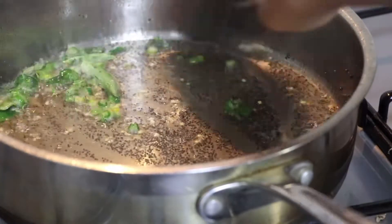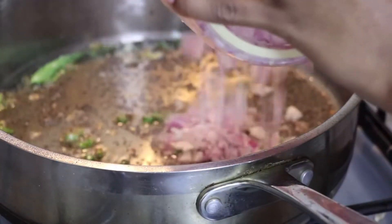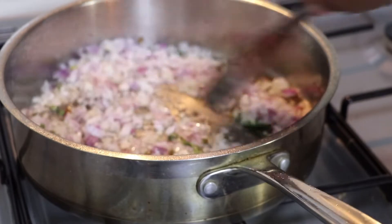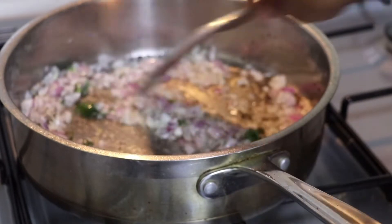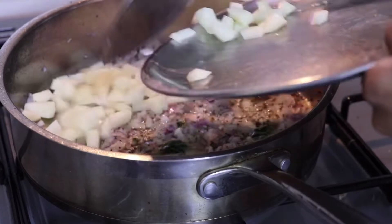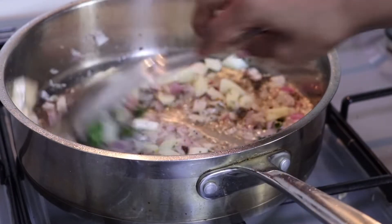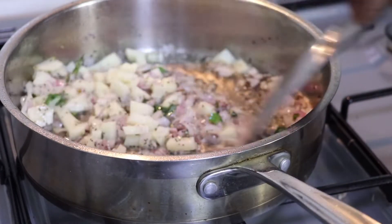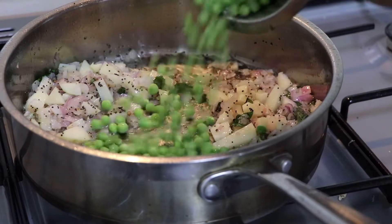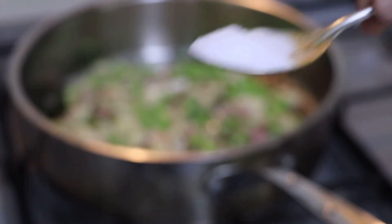Mix it well and add finely chopped onions. Mix it well and add green peas. Mix it well and cover it. On the other side, add some salt and turmeric powder.